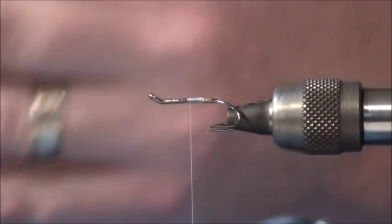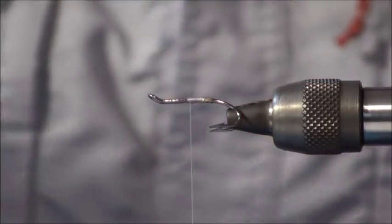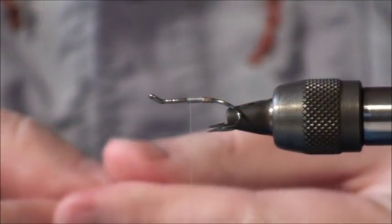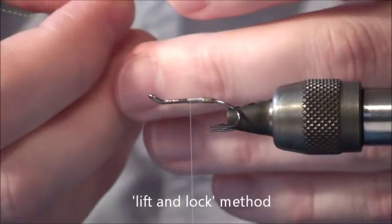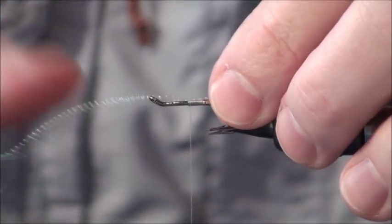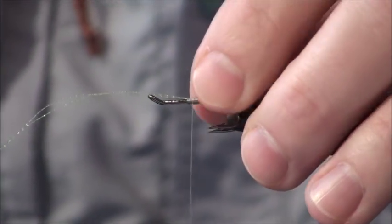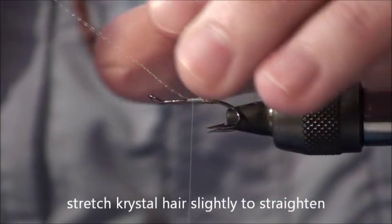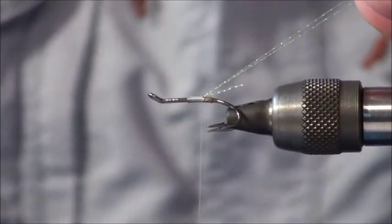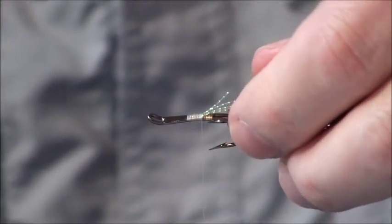This is optional, but I always like to put a little bit of bling into the teal. Because this is a Green Silk Shrimp, I'm using chartreuse crystal hair — it's actually micro crystal hair, which should be a bit finer than the standard. What we want to do is just use the lift-and-lock method: bring the material in underneath the hook and pull it forward, and the weight of the bobbin locks it in. Then using two fingers just bring that back — there we go, that's the teal.